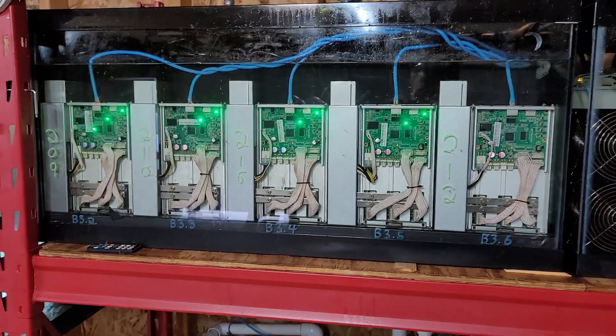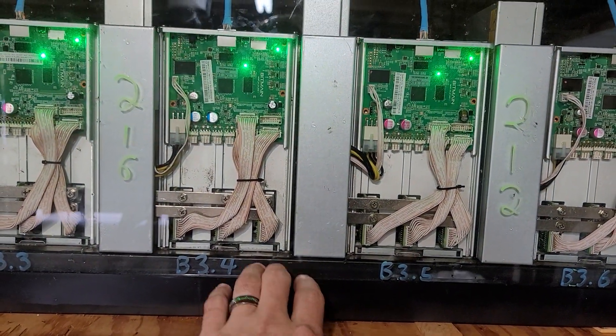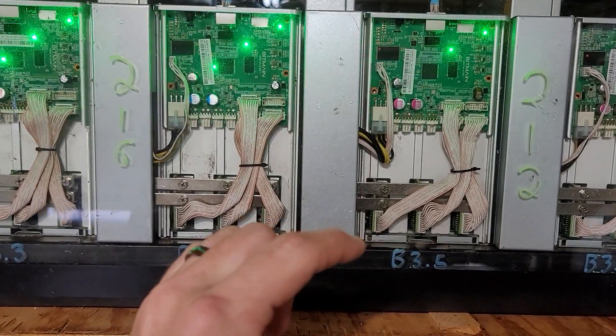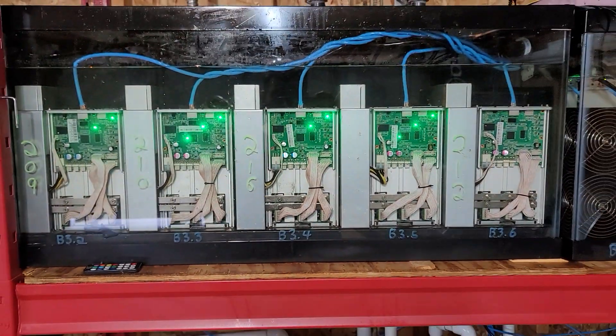This is a newer one I'm working on — it's a fanless design. It's actually raised up on a one-and-a-half-inch bar, so there's a one-and-a-half-inch gap right behind this bar. The oil comes in from that way and then up through the miner. It actually flows out over the top — you can kind of see some of the holes there. That's how that one's working.